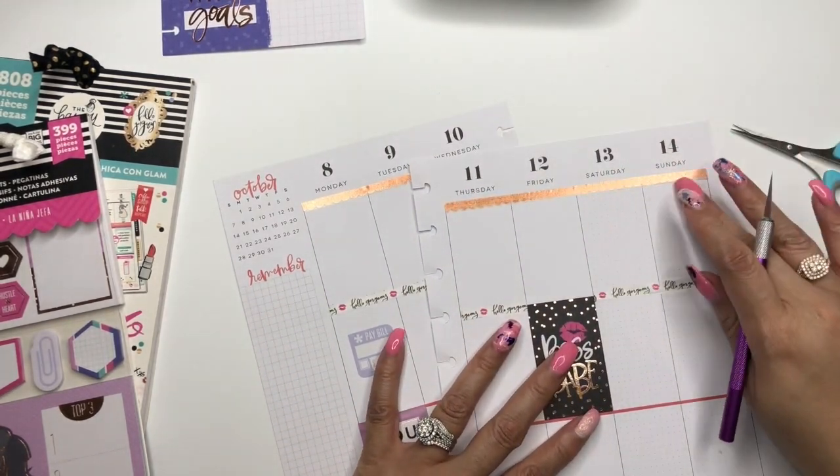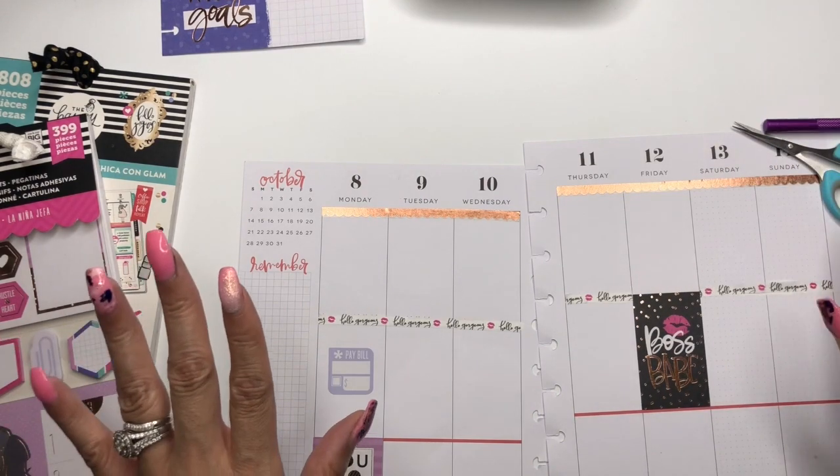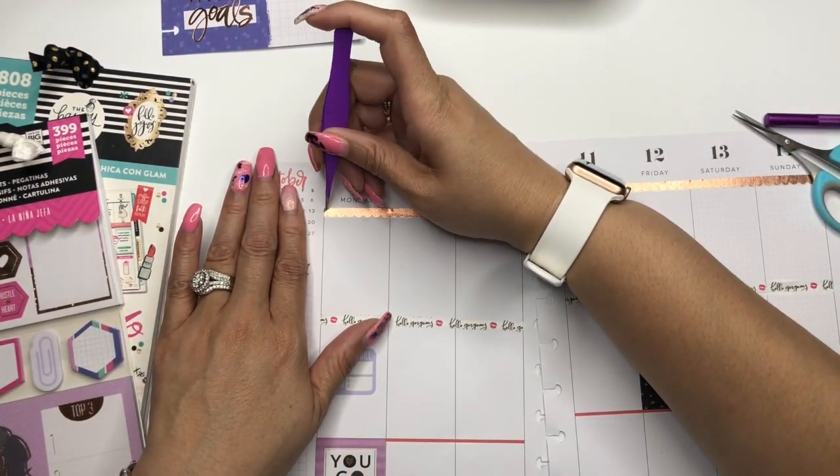I don't know what we're going to put for that bottom color right now. I haven't had a matchy-matchy spread like this in a minute, but I just feel the need to be matchy-matchy today.